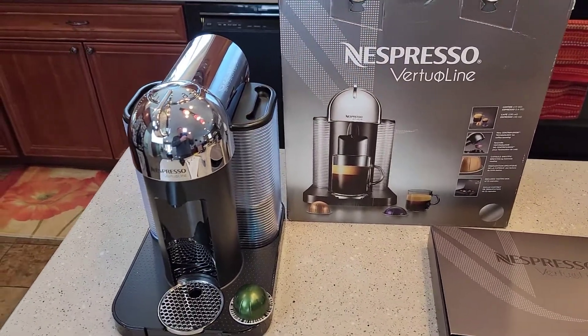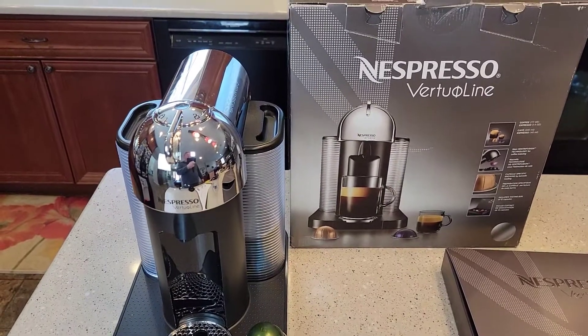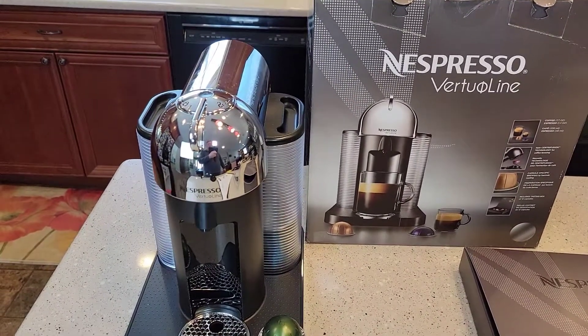Hello everyone, this is Just a Dad. Today I'm going to show you how to descale your Nespresso coffee maker.